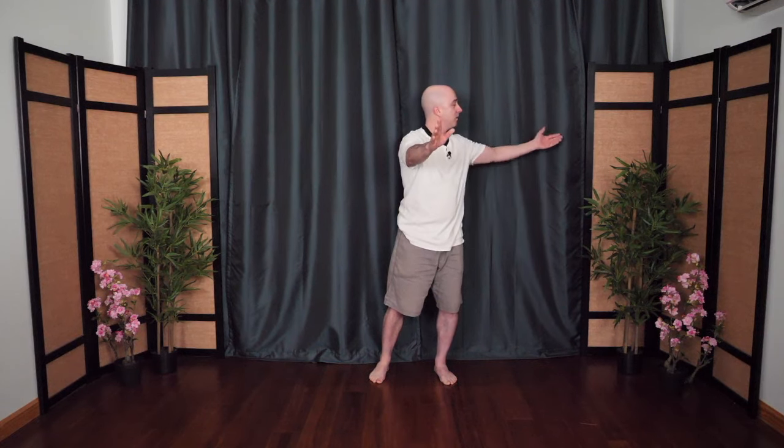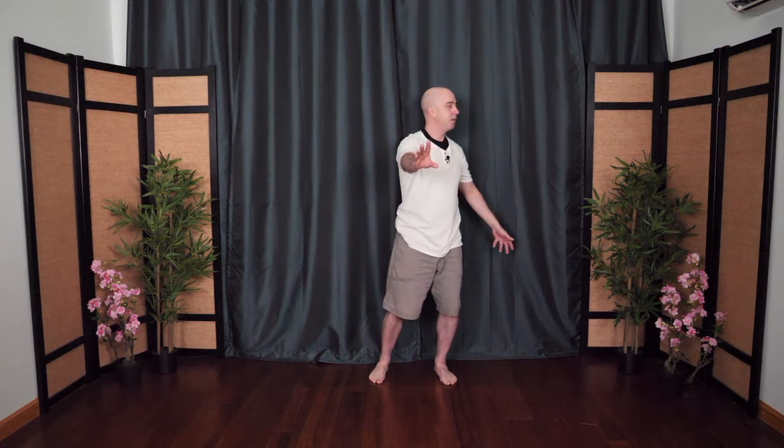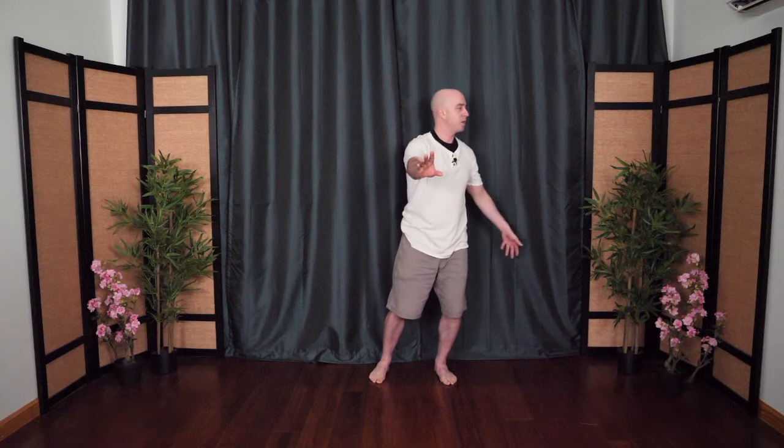From here this hand drops down, tosses away, but this time the hand waves in and then presses forward. The other hand withdraws to the hip, then toss away the other side — the hand waves into the center and then presses forward. Repulsing the monkey — calming the monkey mind. You can even lean into it if you want, shifting the weight. One more time: repulsing the monkey.